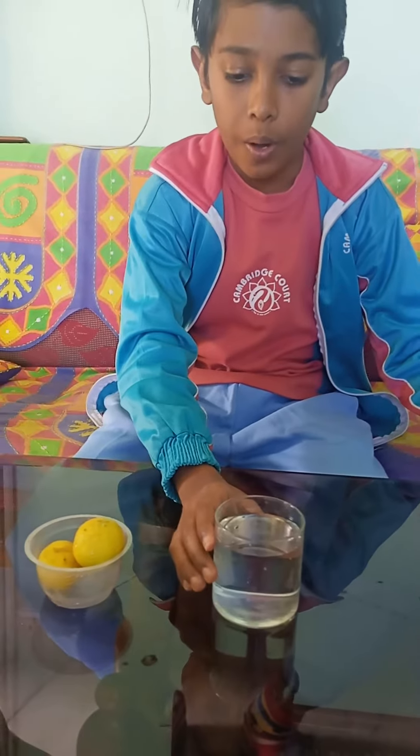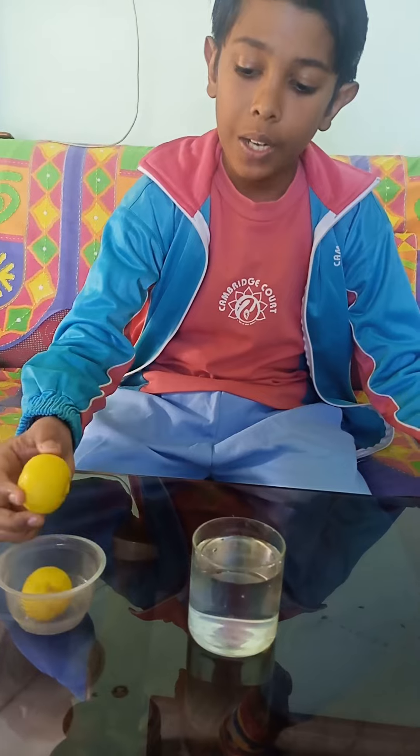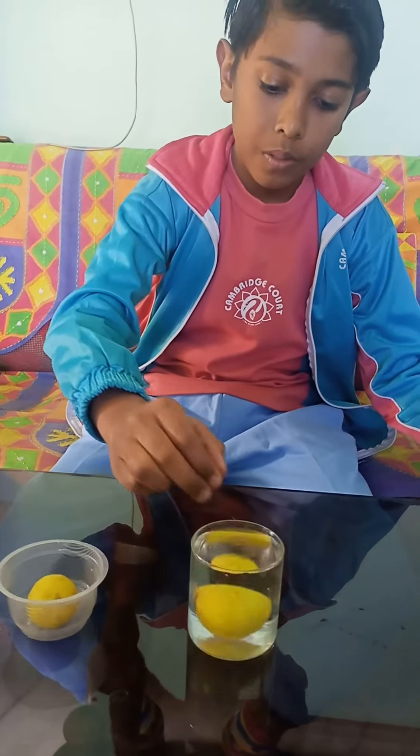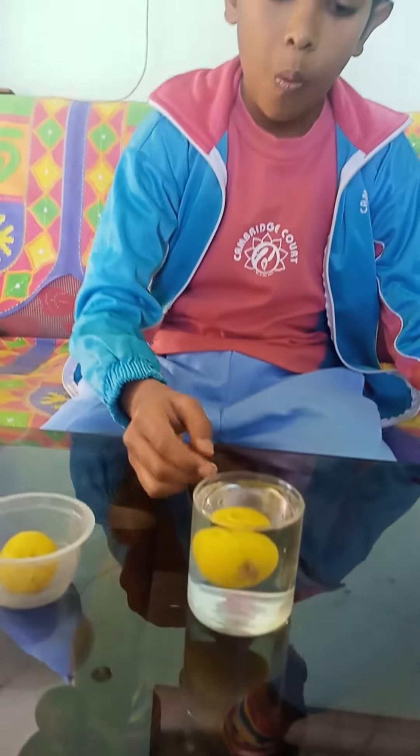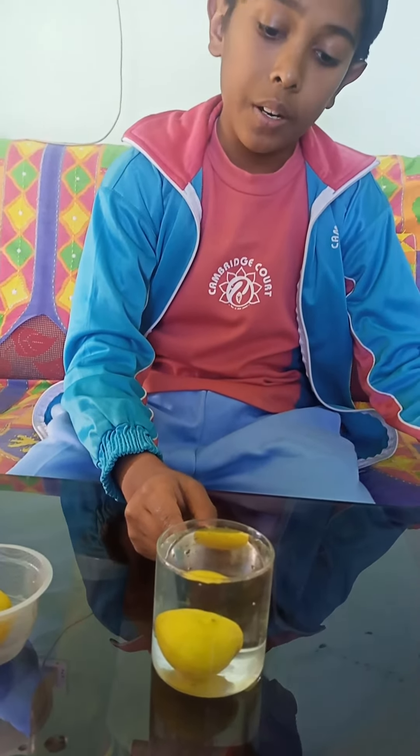My magic trick — now this is the simple water. Now I will put one lemon in this. Now what we are seeing is that the lemon is sinking in the water.